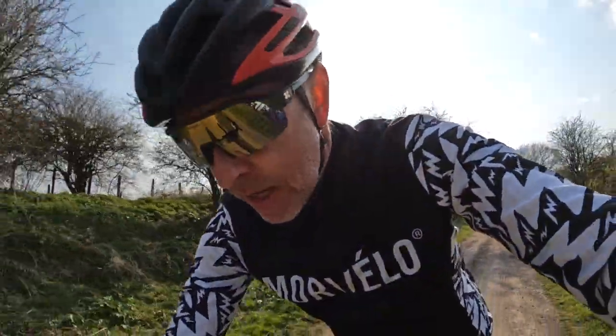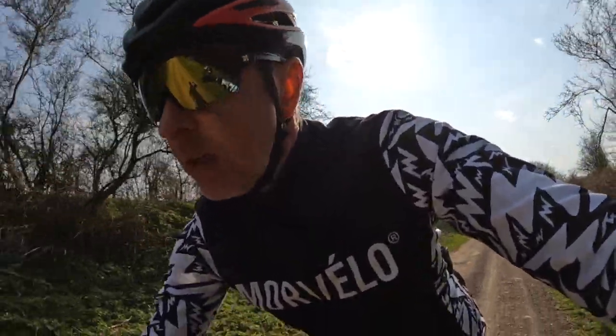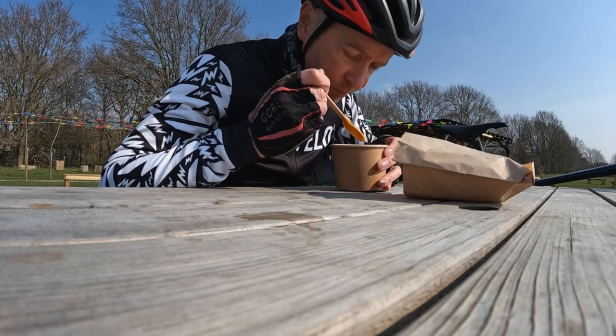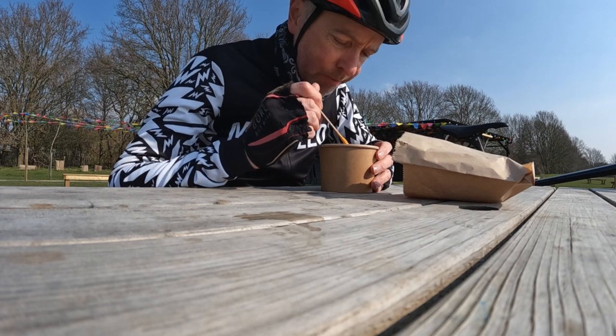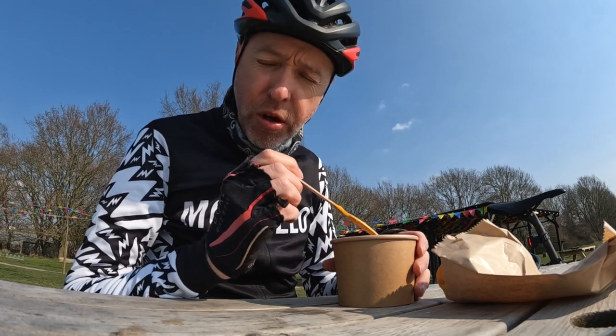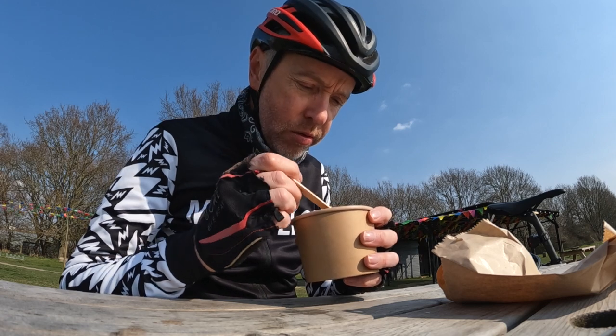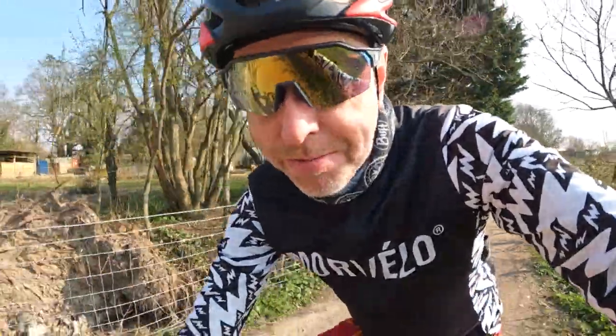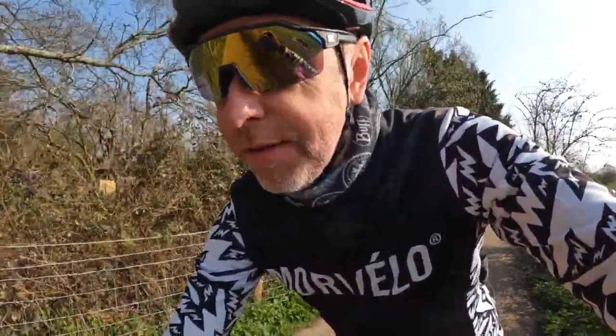Starting to feel pretty hungry now — I've been going a couple of hours, done about 30km. I do have some chocolate nuts in my little bag but I'm really saving them for emergencies. The only savoury thing they had was soup. But it's good — she told me what it was but I've forgotten, something about vegetables. I don't care, I'm starving. That was amazing — I don't think of soup as ride food but that really hit the spot. And the longer the ride goes on the sunnier it gets.